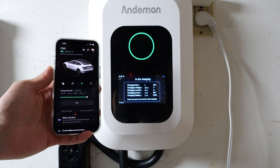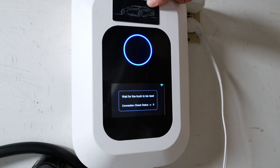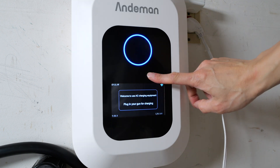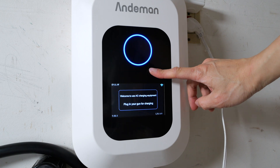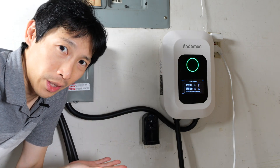You can restart it without actually having to swipe the card again. Or if you don't want to use the card at all, just hold the button here for 15 seconds — that means you no longer need the card and it'll start charging once you plug it in. So this is useful if you're just using it in your garage like myself and you don't want to mess with the card.